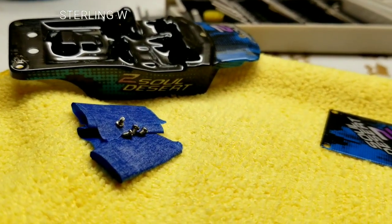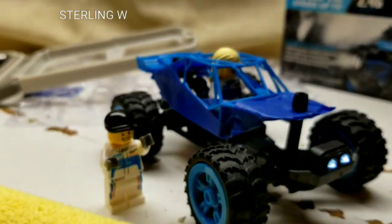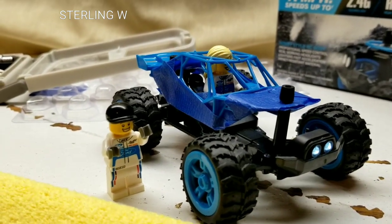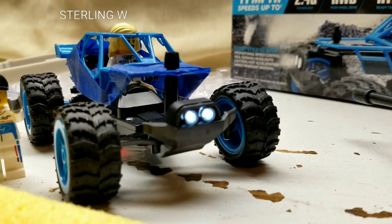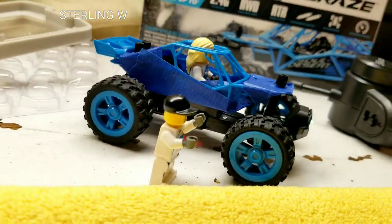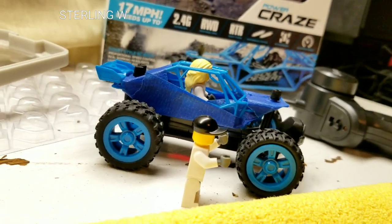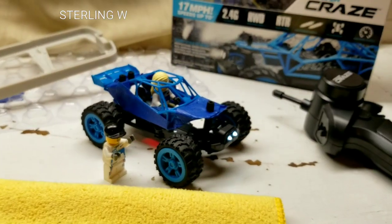These tiny little screws are extremely small. I figured it would look good with my Lego characters in there, so I went ahead and put them in. It looks pretty cool — yes, with the active lights and everything, it's actually pretty nice.